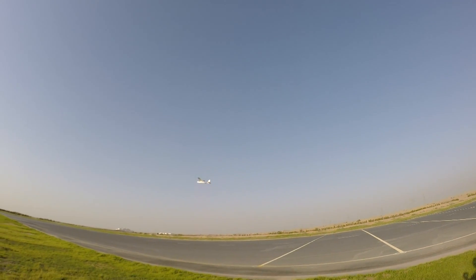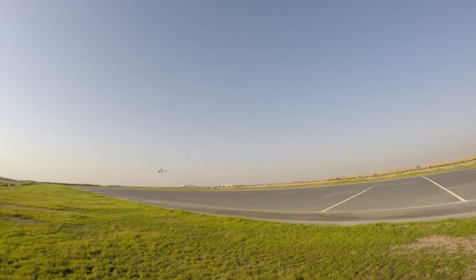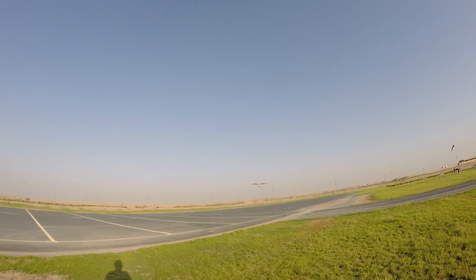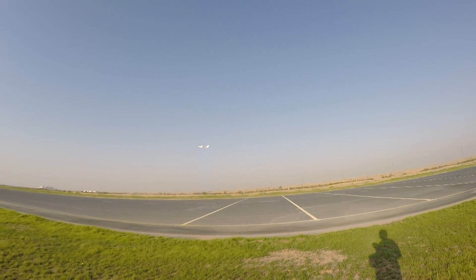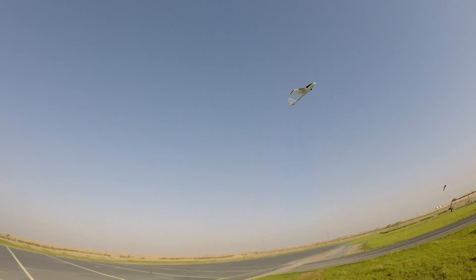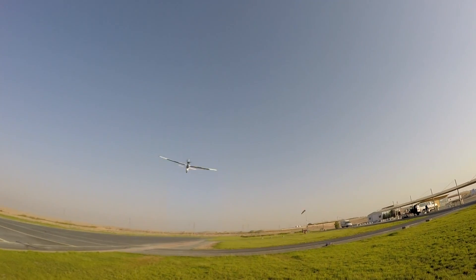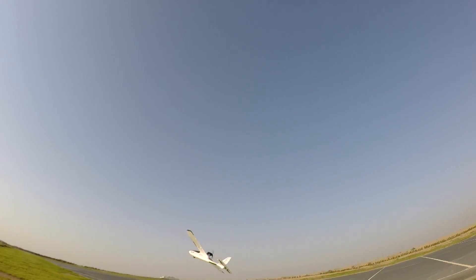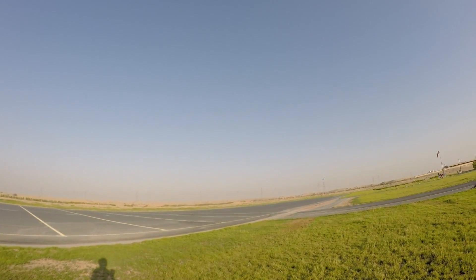Beautiful silent glider. Man, I'm getting a backache by bending backward — I need to have a head mount again. Here comes the aircraft really fast. I am trying to fly it backward now. This is a whole lot of fun to control and let it hover at one place — it's a lot of fun, really.